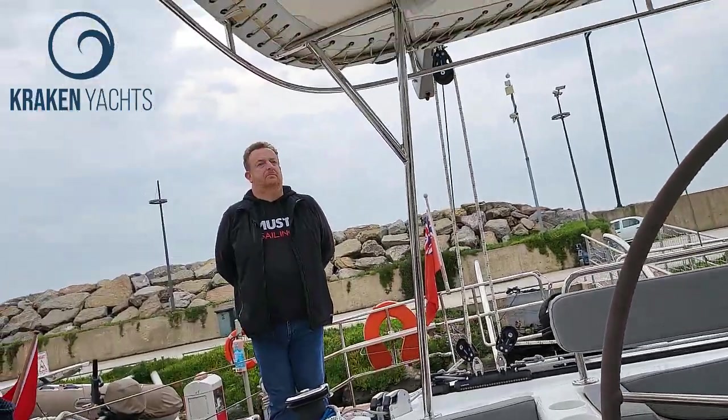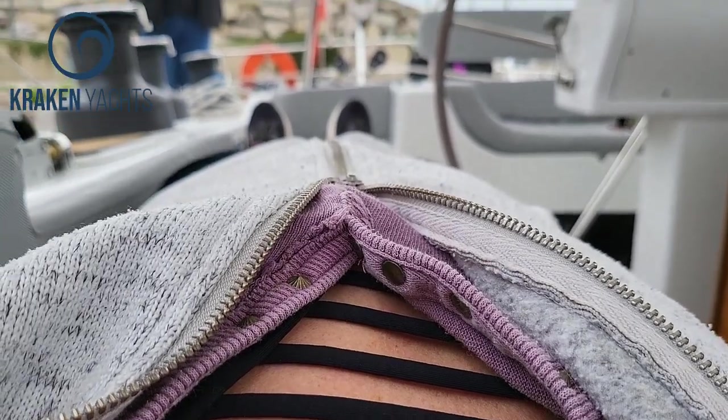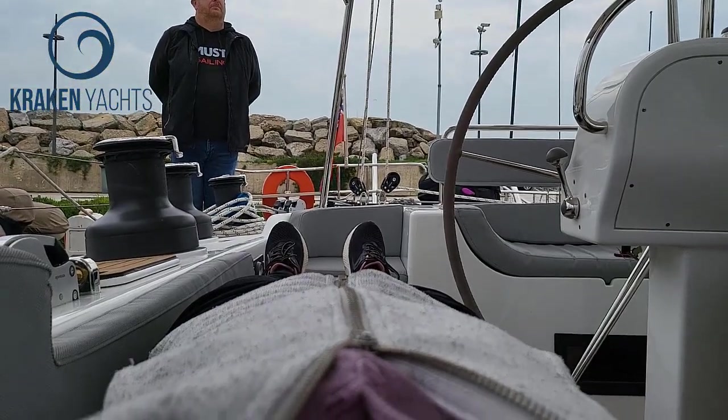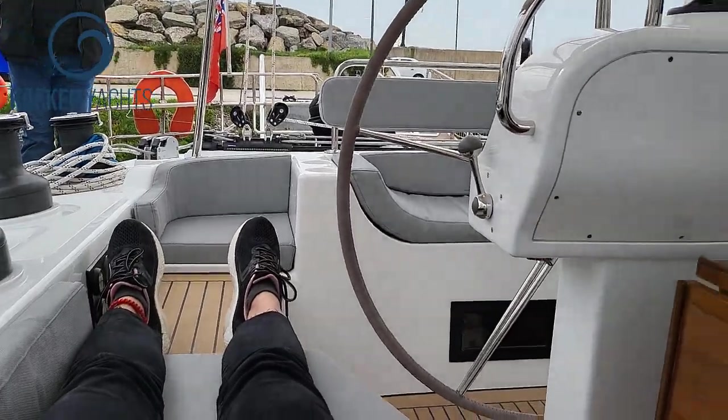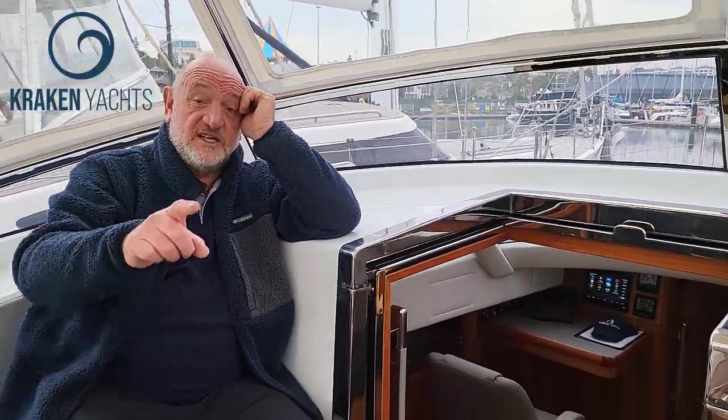On a Kraken, everything is done from a bombproof standpoint. Look at how great your vision is all round. Because of the bimini you've got good protection at all times — it's just sweet sailing. And you could sleep here; there's no coincidence in the width of that seat either. You are going to want to sleep here.